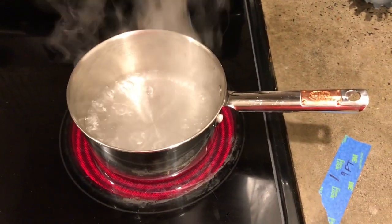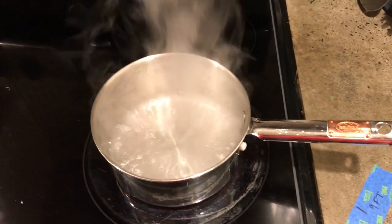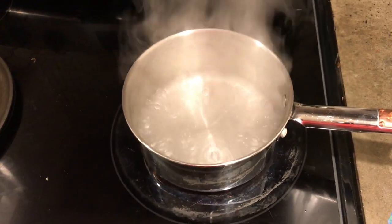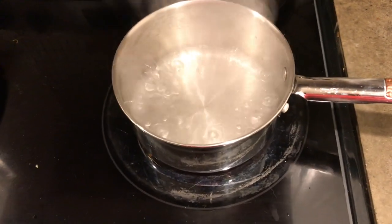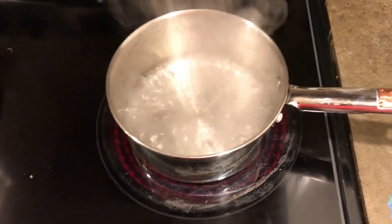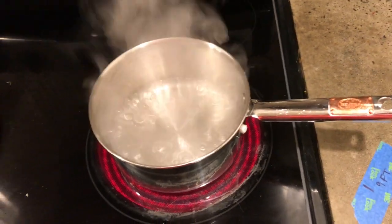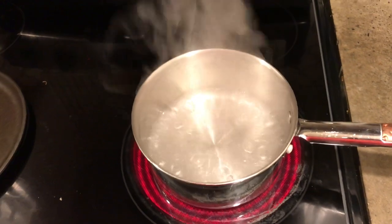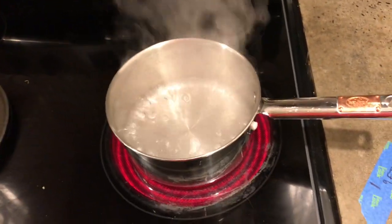Radiation is all around us. It's basically any kind of energy that is starting at one point and expanding outward towards another point. On my kitchen stove there's radiant heat, and that's what's heating up this water. With any kind of radiation, if you want to limit your exposure or prevent damage from it, there are three main things.